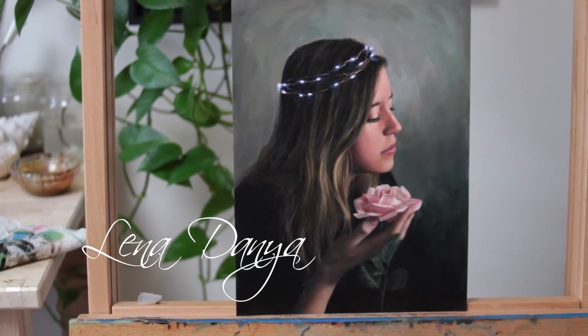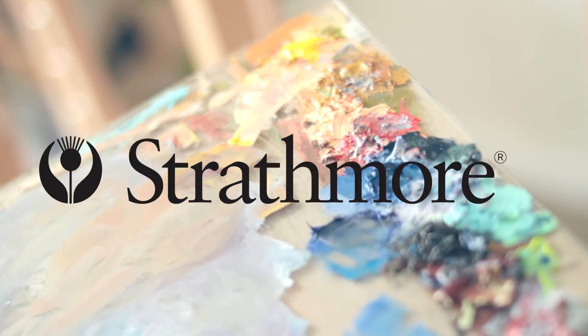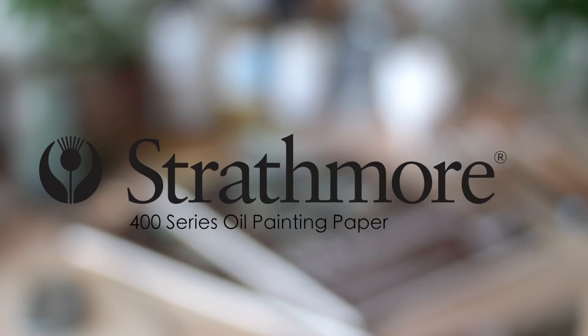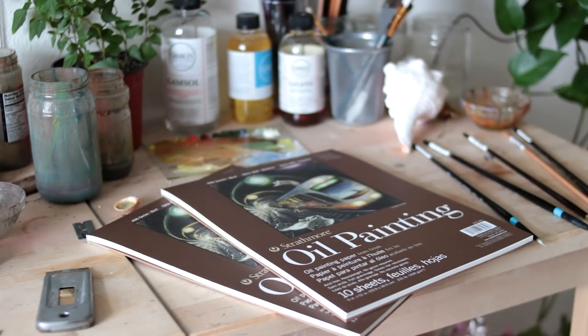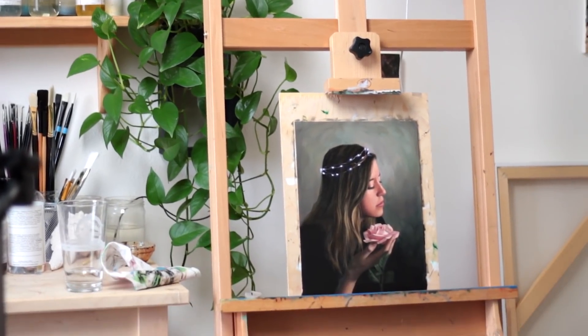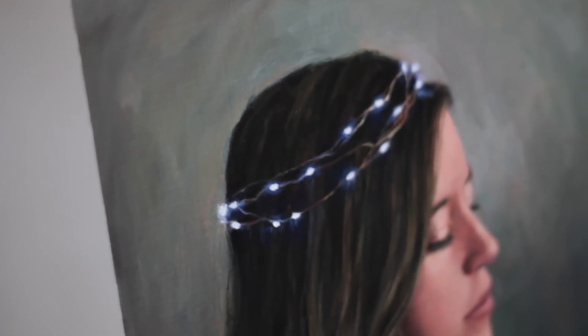Hey everyone, it's Lina. Thank you for joining me for this oil painting time-lapse. I'd like to give a big thank you to Strathmore Artist Papers for supporting my art and my channel by sponsoring this video, and they were very kind to send me some of their new 400 series oil painting paper. In this video, I will be sharing with you the process of the painting I made, as well as some information about this paper.